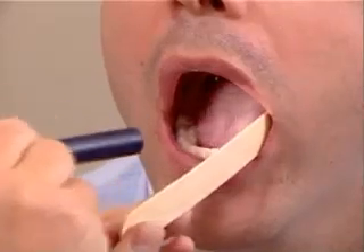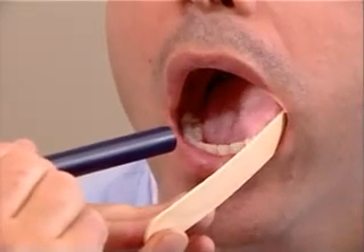We can use the tongue depressor to move the buccal mucosa away from the gingiva to examine the gingiva, as I'm demonstrating now.